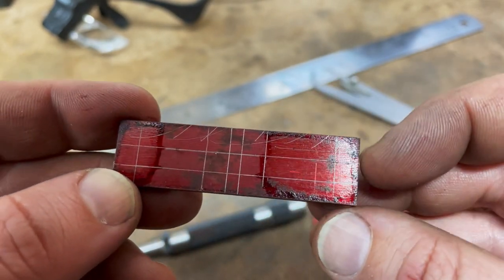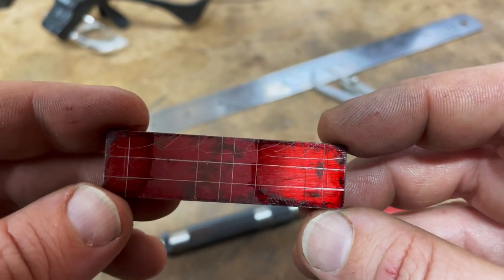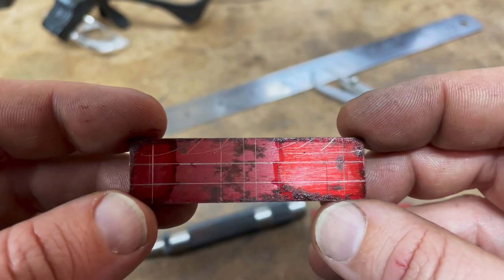I think the first thing we need to do is get them down to width. These are currently five eighths and they actually only need to be three eighths, so let's get that done first.